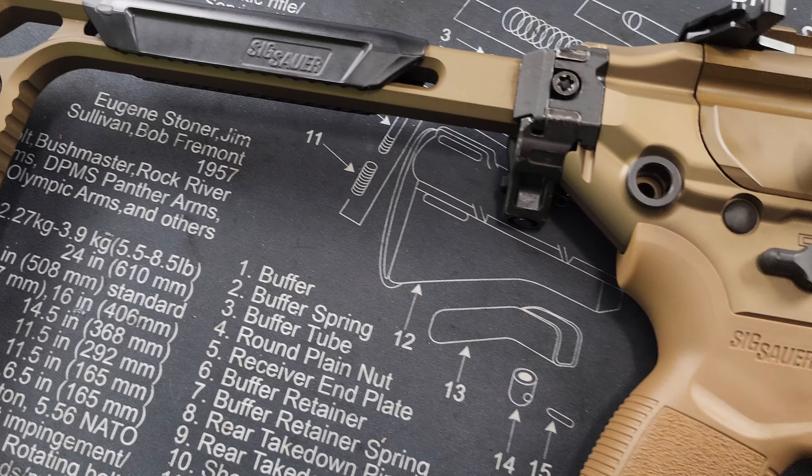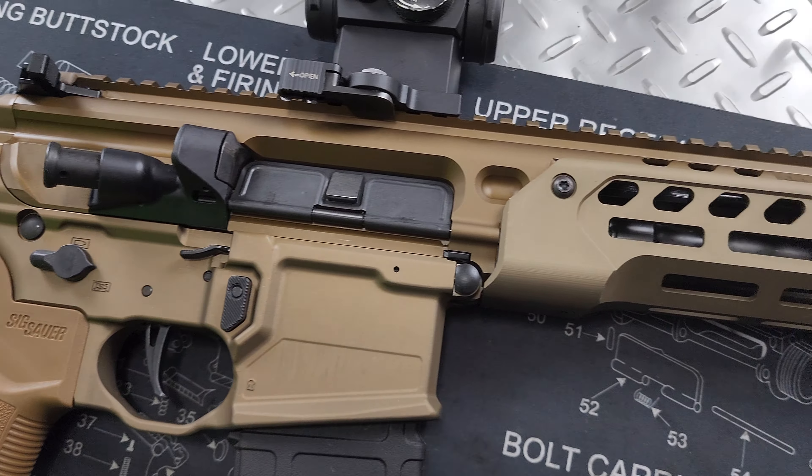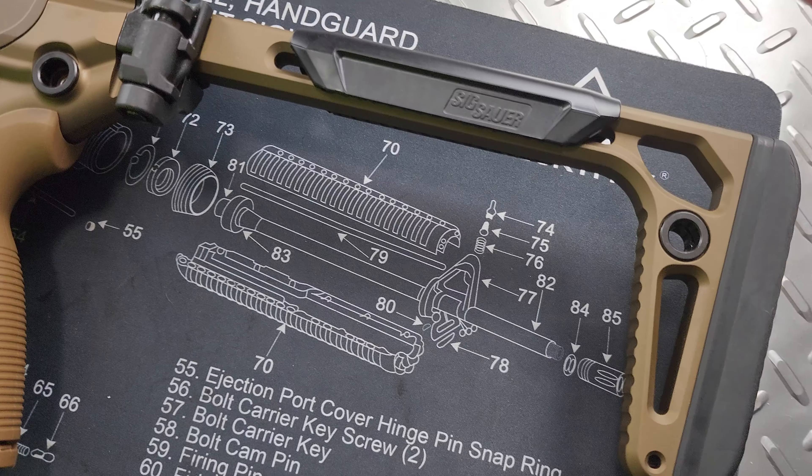I like to do a wiggle test to check tolerances between the upper and lower receiver — it doesn't affect the gun in any way, it just bugs me. There's a little bit of play, but not much at all. The overall quality and construction on the outside of this gun is top notch, very nicely done. It has multiple different colors but I think it looks fantastic.